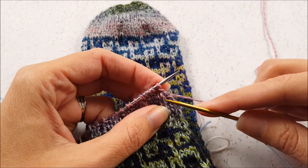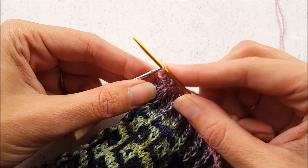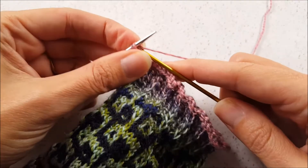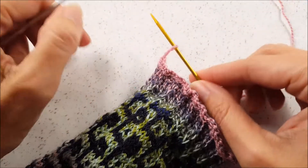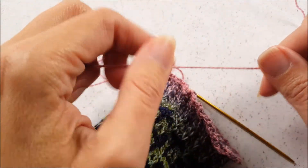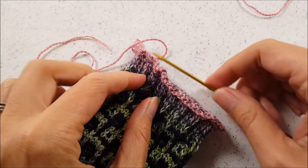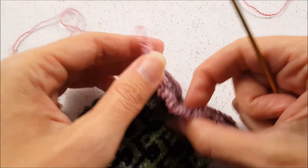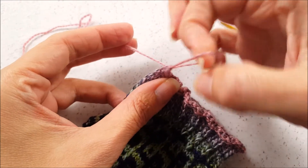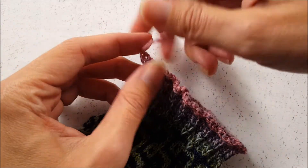I'm going to continue binding off and I'll be back when I get to the end of the round. I'm all the way to the end of my round and I'm decreasing my last stitch, knitting it together through the back loop. Now that I have this final stitch made, I'm going to go ahead and break the yarn. This is my last loop on the needle, so I'm going to open it up a little bit and just pull that yarn tail through to knot it and secure it.